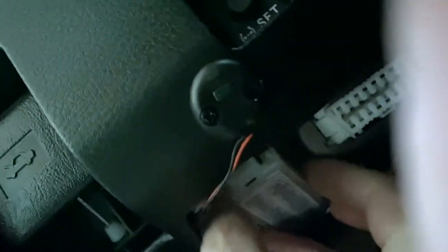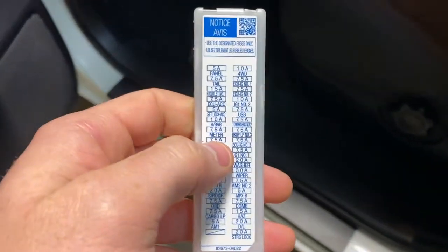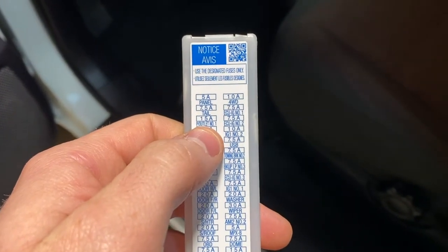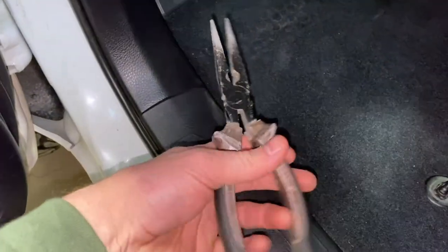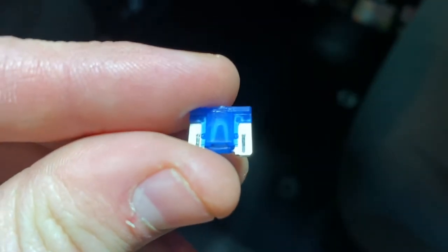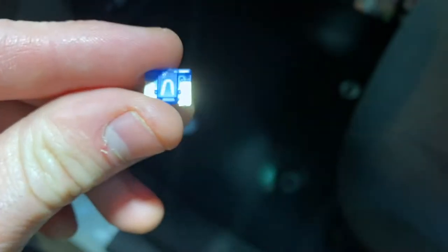The fuse you need to check is underneath here — there's a small panel. The fuse panel we're looking at has the fuse we're looking for: a 15-amp power outlet number one. To get that fuse out, I'm going to use some needle-nose pliers. Now that I have that fuse out, you can see it is not blown, so I'm going to put it back and start tearing apart the dash.